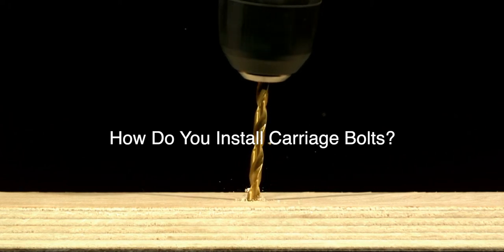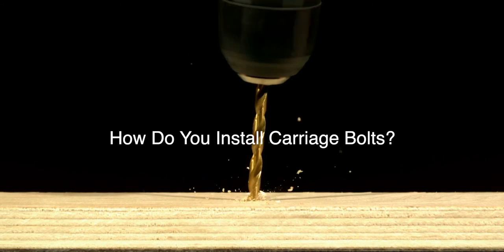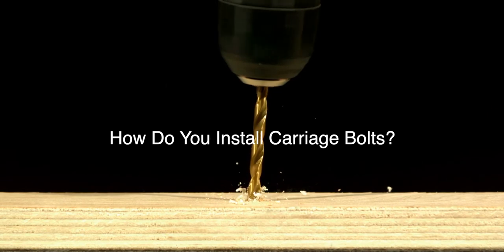How do you install carriage bolts? Carriage bolt installation starts with the bolt being inserted into a pre-drilled hole in a wood workpiece. The installation hole should be compatible with the diameter of the bolt.